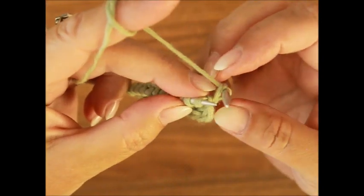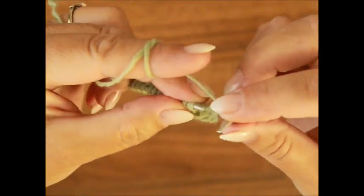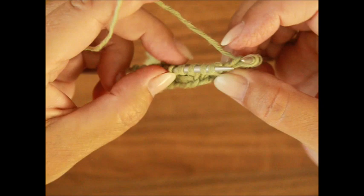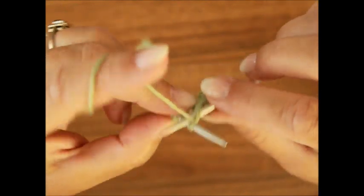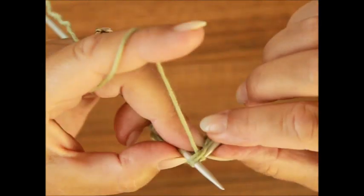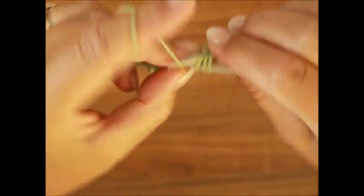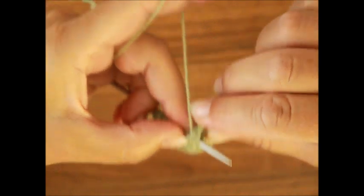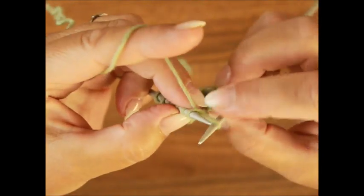Die erste heben – das ist die Randmasche. Dann die ersten zwei strickst du rechts: die erste und die zweite, ganz normale rechte Maschen. Und erst jetzt kommt unser Rapport aus vier Maschen: schiebst du die rechte Stricknadel unter die erste, aber die bleibt auf der linken Stricknadel, jetzt zwei zusammen verschränkt, bleiben noch auf der linken Stricknadel, und jetzt vier zusammen verschränkt – erst jetzt schiebst du die linke Stricknadel raus.